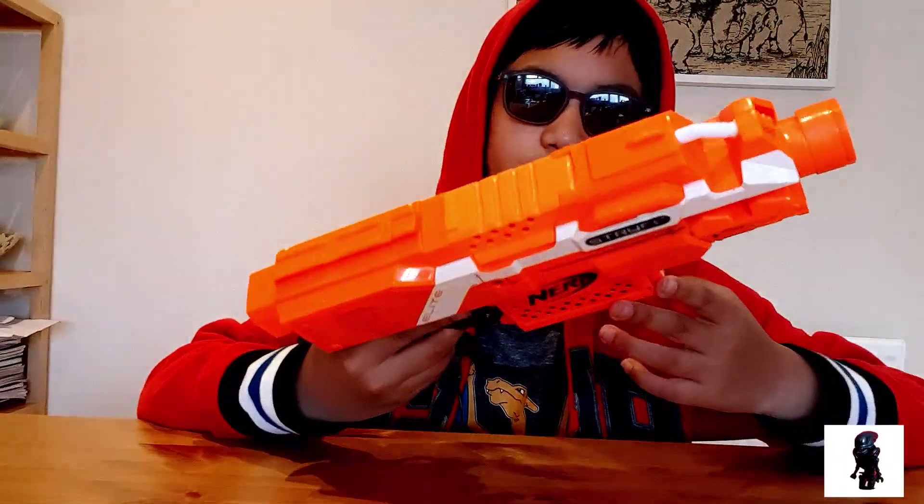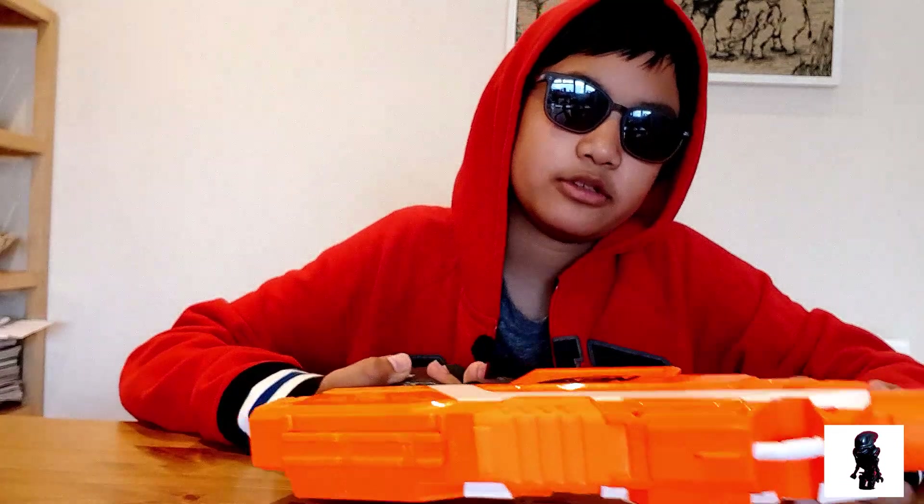Review of the Nerf Strife. This is the orange one, but basically all the Nerf Strifes will be the same.